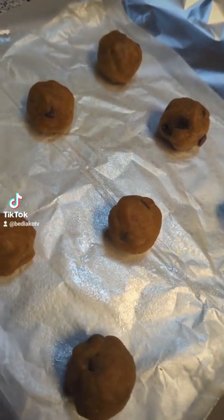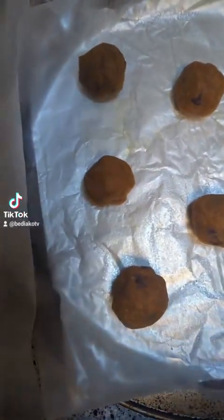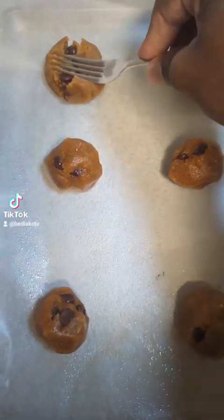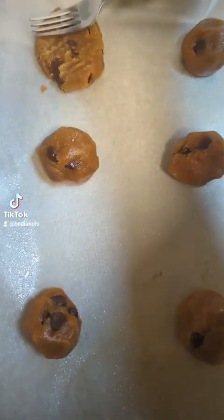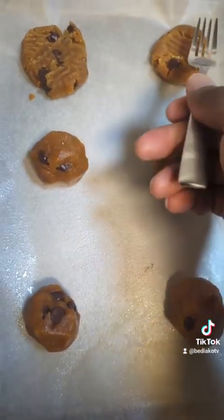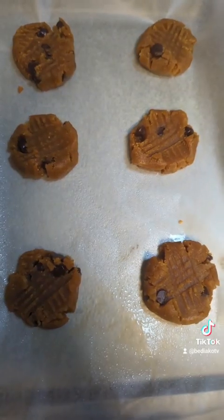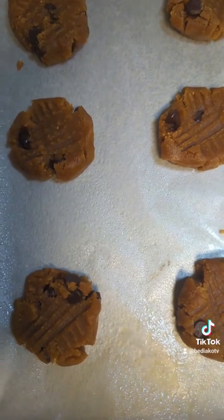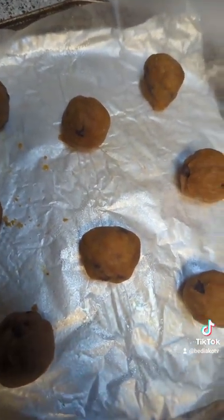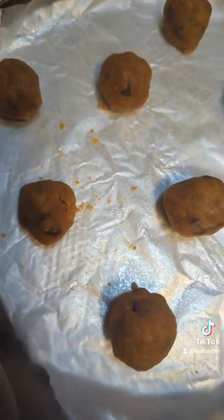These are the cookie balls with the flour added - they look slightly different. The ones without the flour look more wet, more moist. When you do the little fork cross trick, you know, it makes them look pretty and it also helps flatten them out a little bit. Fix the cookie back if you need to. On the batch with the flour added, I didn't do the fork on those because they were crumbling.